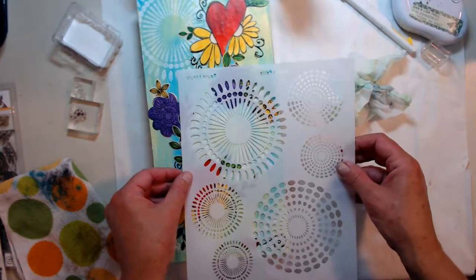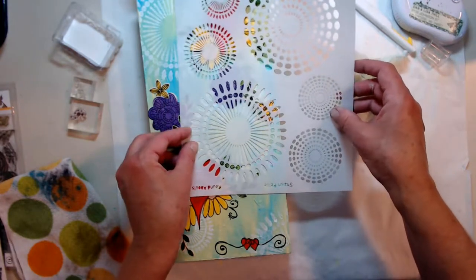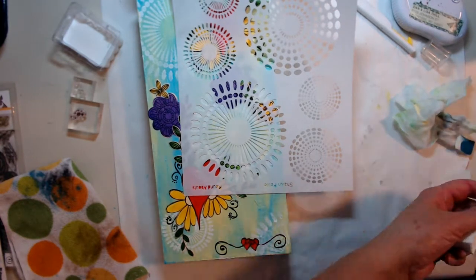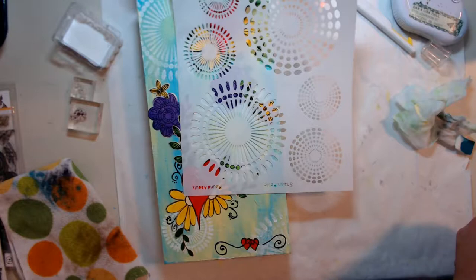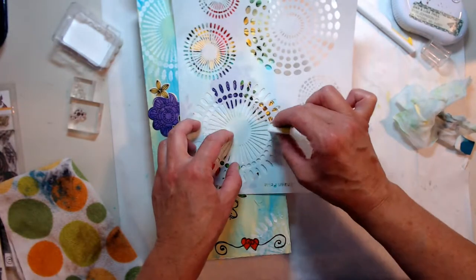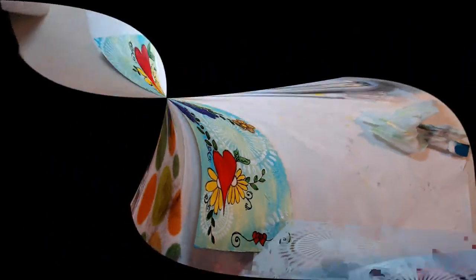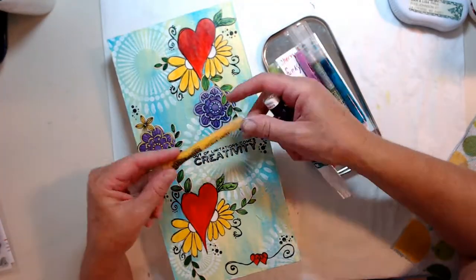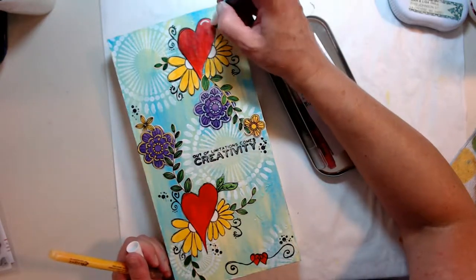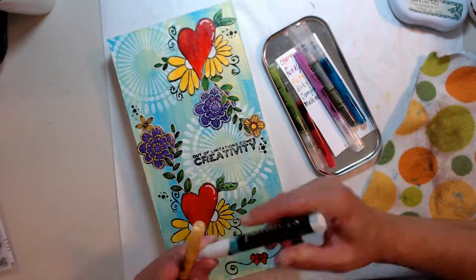Then what I did is I stamped the sentiment on tissue paper with my black archival ink, let it dry, and adhered it back to the piece with my matte gel. Let it dry, and then I used my paint markers to add highlights, accents, and color in the creativity sentiment. It all worked out in the end.